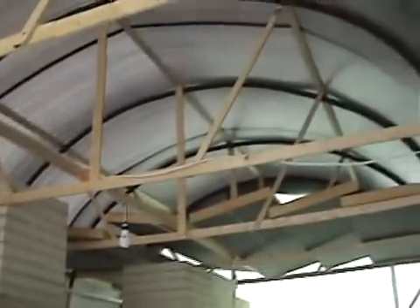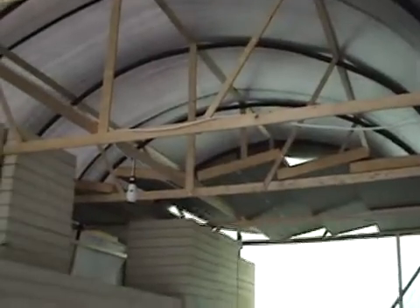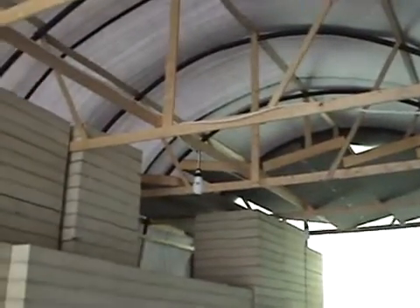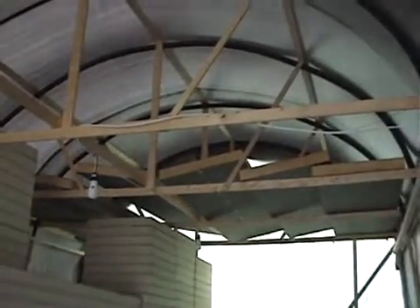Here is the structure inside my shelter. You might be hearing some noise — that's an airport right next to the marina here. It's a little private airport.